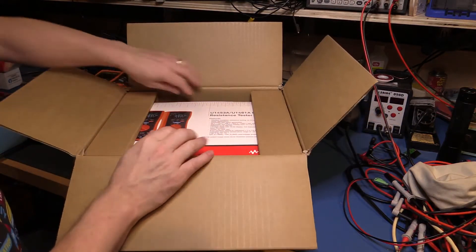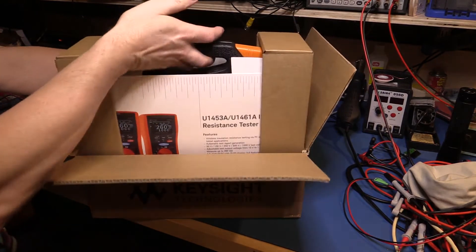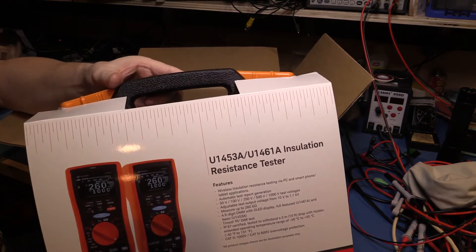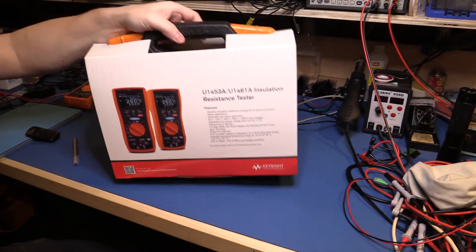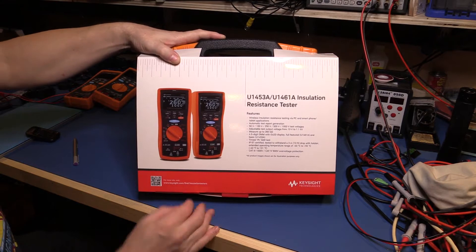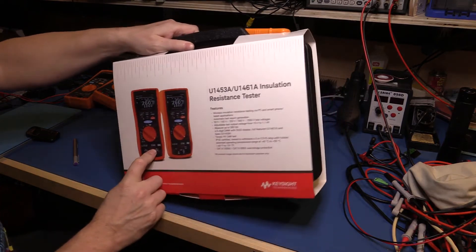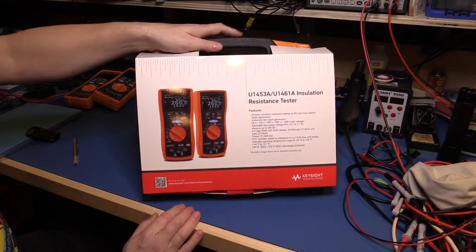First off, a great big inner box with what looks like a plastic handle. Whatever's in here, we have a really nice big plastic box holding it. That's the first meter I've seen with a big box like that. U1461A insulation resistance tester, OLED — I guess that's two different models there, the 1461A and the 1453A. I guess the 1461A is the bigger one of the two. So let's see which one we have inside here.